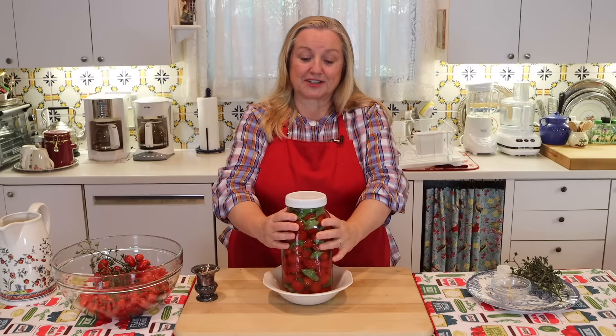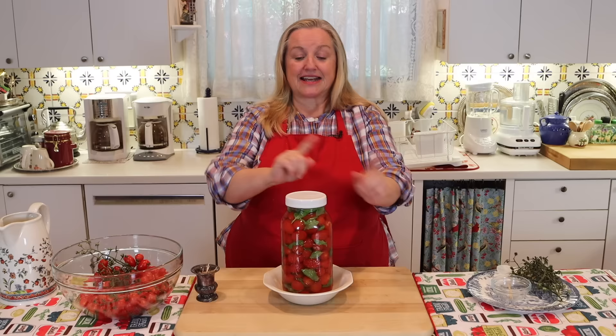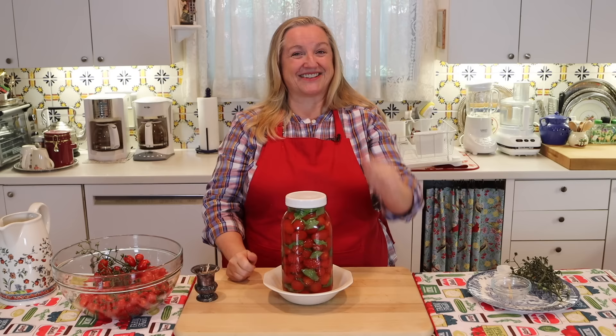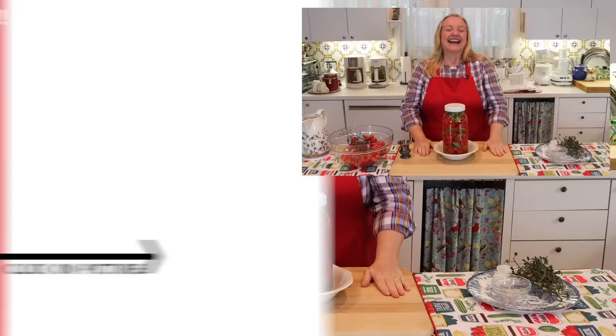I'm going to leave this on my counter for a couple of days, and then refrigerate it for 14 days. At that point I'm going to take a taste, and I'm confident it'll be ready to serve and enjoy — and yours will too. If you'd like to learn more about the art of fermentation and how to ferment all kinds of things — vegetables, condiments, salsa, giardiniera, which is a wonderful Italian mixed vegetable ferment — be sure to click on the video over here. Love and God bless.